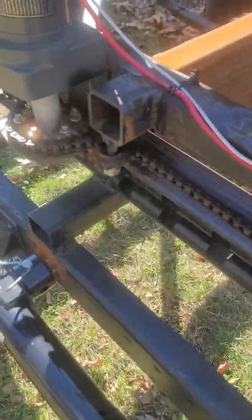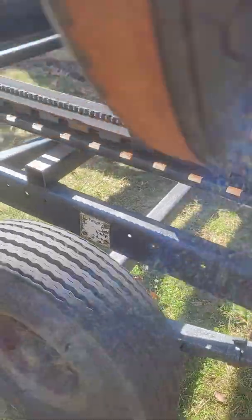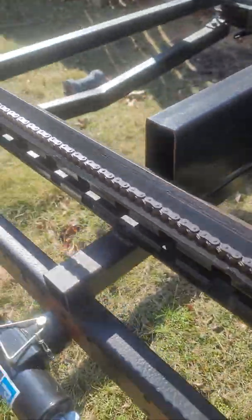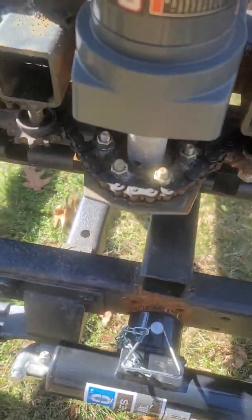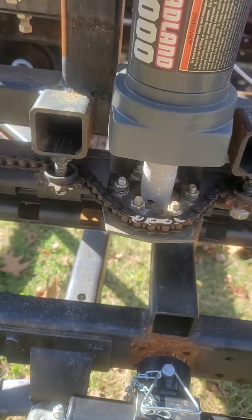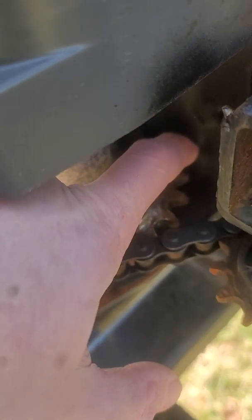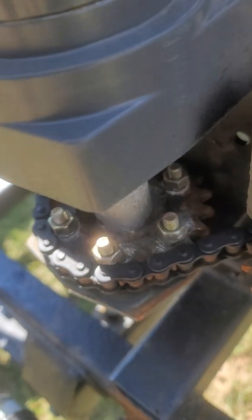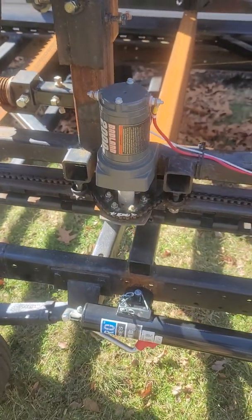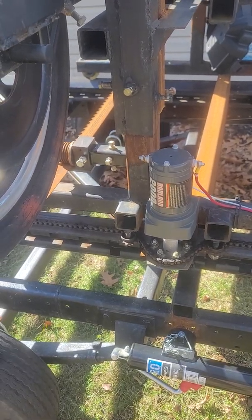They seem to work pretty well. Again, I have a tensioner on each side. This is number 40 chain — just got it on Amazon — and a 2,000 pound winch. I think that should be fine; I don't need anything crazy. It would be nice if the winch spun a little bit faster. To get it to spin faster I could change the sprocket in here to a larger one — I feel like it has enough power. The only thing is if I change the sprocket size I'll be hitting this bracket here, so I can't go much bigger, but I could hollow that out a little bit.